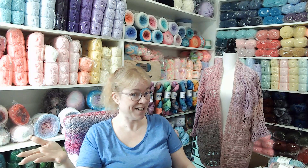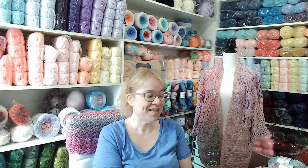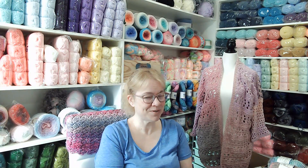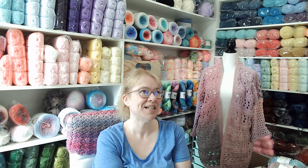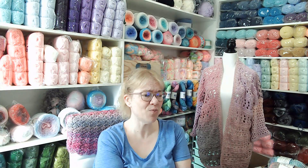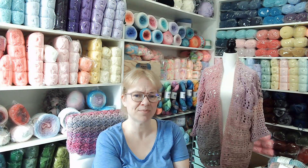Tomorrow, which will be Saturday to you, I am going to the States to meet up with Melissa from Melissa Crochets with Love. I'm going to Hobby Lobby and Walmart to check out a few things. I'm not sure about going to Joann's — they do have new yarn I heard, but I haven't heard much about it.